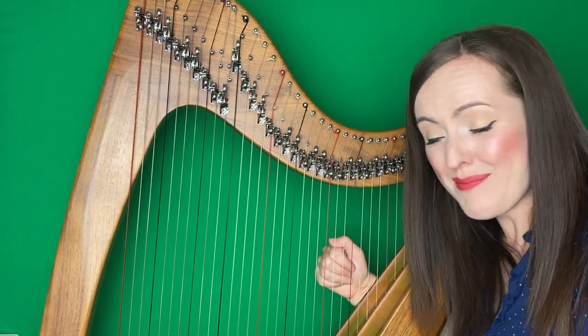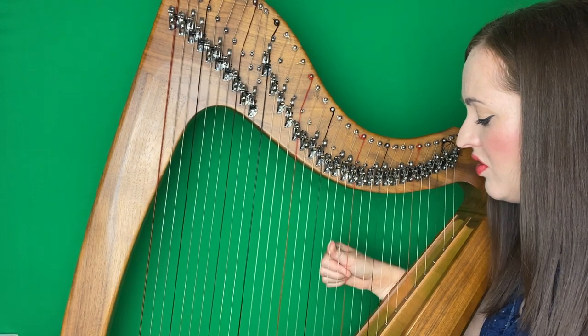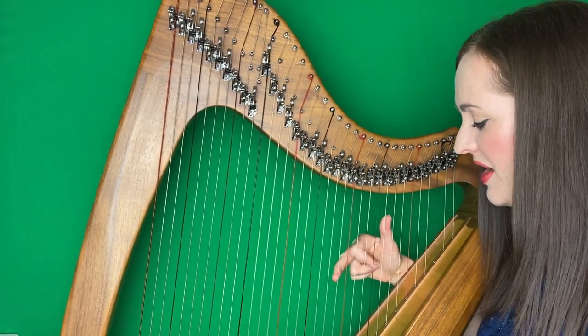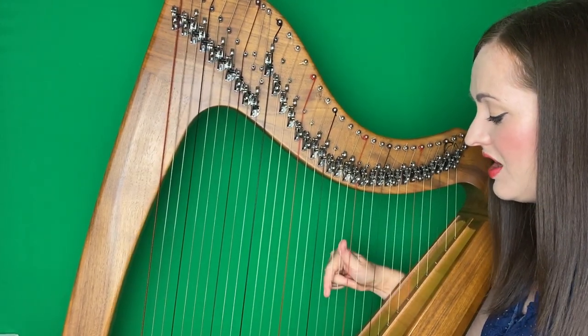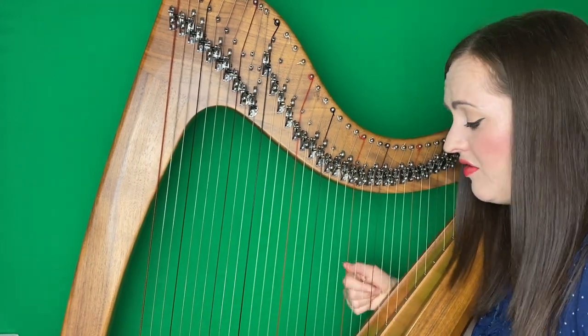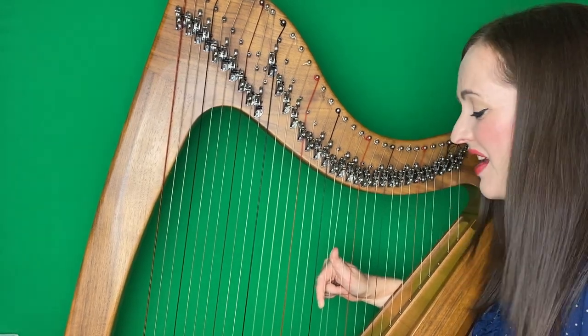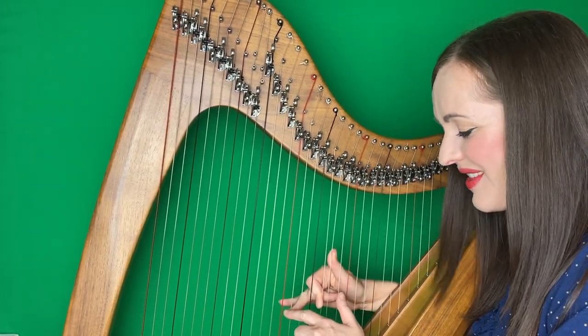The next bit, we're going to do it all again, but we're going to miss out the first note. So if you want, you can use your fingering two, one, then onto that B pattern. Some people like to do three, two, one, and hopping up your thumb onto your G. Up to you, really. I think today I'm going to use two, one. After two, we're going to do it again, missing out that D at the start.